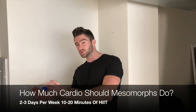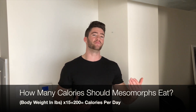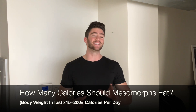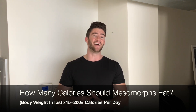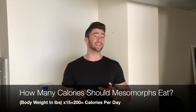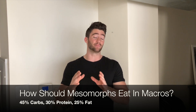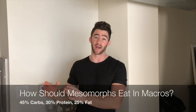Mesomorphs should do cardio two to three days a week, preferably high intensity. They can get away with some low-intensity steady-state cardio like walking on a treadmill on an incline for 20 to 30 minutes, but high intensity twice a week — things like sprints, slam balls, or battle ropes — is in their best interest. For nutrition, they don't need much of a caloric surplus: body weight in pounds times 15, then add about 200. Their macro split should be about 45% carbs, 30% protein, and 25% healthy fats.